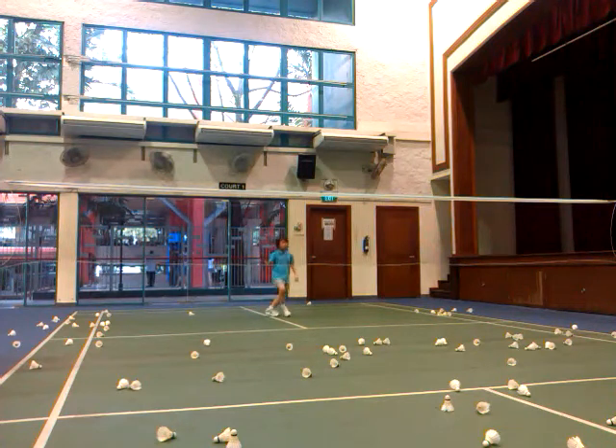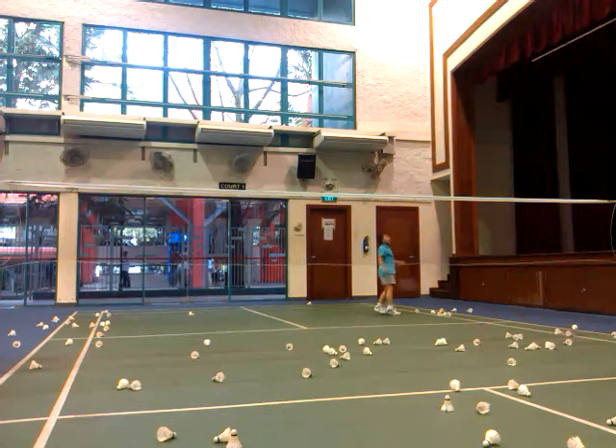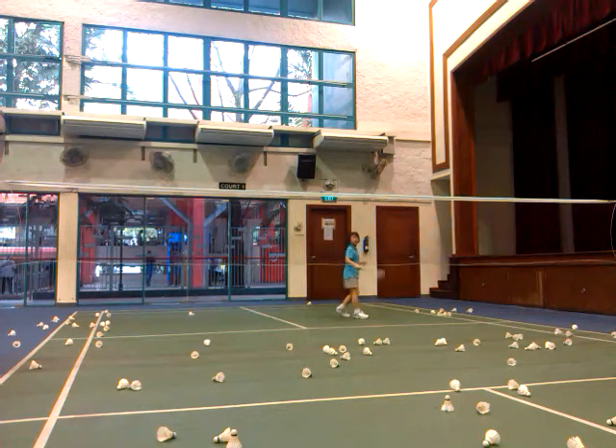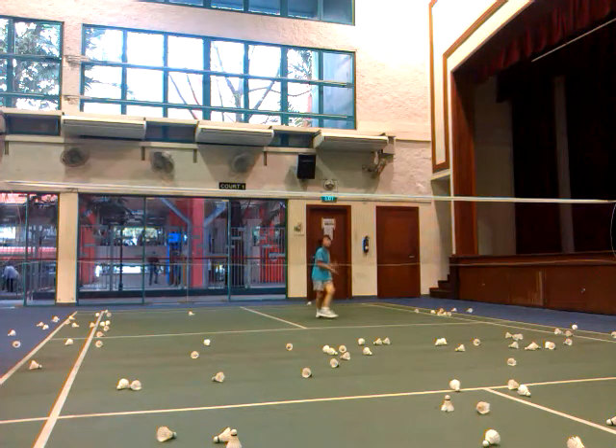Ready? This side. Ready? Go. Yeah. Go. Three. Good. Three. Yes. Go firm. Yeah. Good. Go firm. Go firm. Yeah. Good.